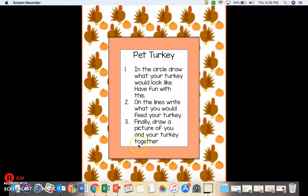And then finally, in the box at the bottom, you're going to draw a picture of you and your turkey together doing something fun. Enjoy!